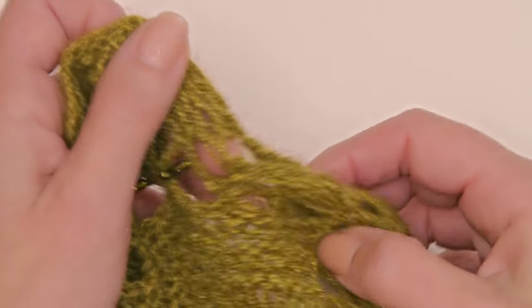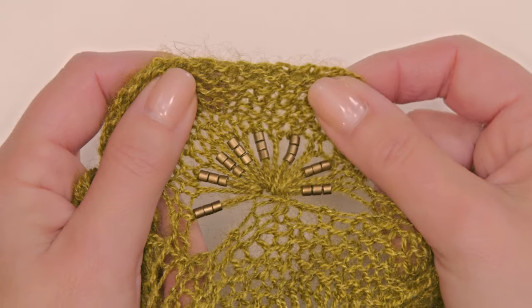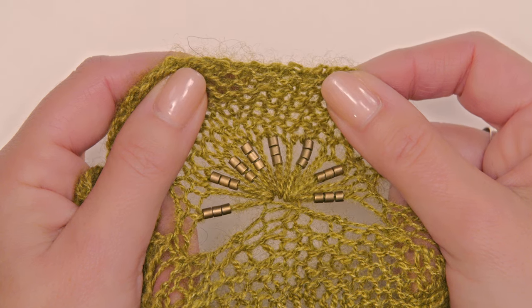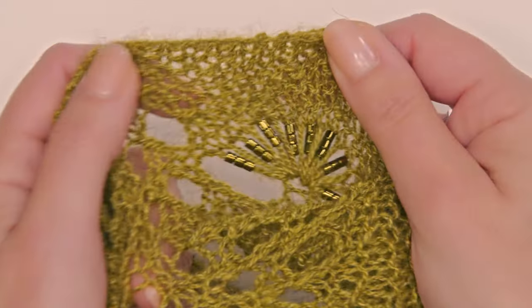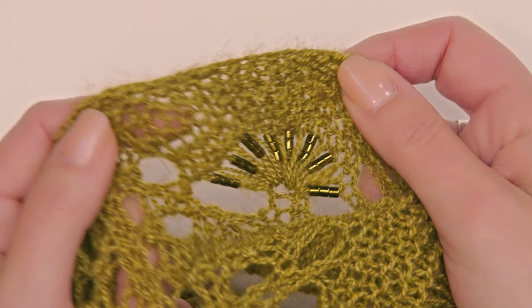You'll see on this version that I used two different colors of size 8 Delica seed beads. The pattern includes all the information that you need for purchasing beads and choosing them for this pattern. I alternate my shells with the colors — you can certainly use the same color of beads throughout the cowl if you want to. So let's jump right over to my needles.